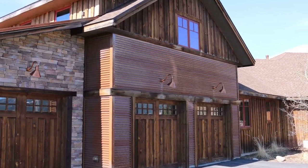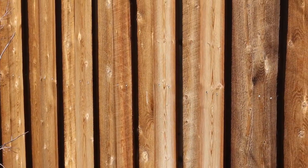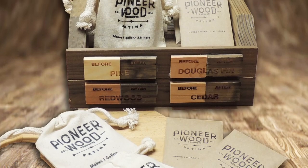We are offering an inexpensive alternative to barnwood. Why use Pioneer Wood Patina? Cost savings. Barnwood is expensive. In our area, it tends to run around $4.50 per square foot. Our product retails for around $0.10 a square foot, plus the cost of your own lumber.